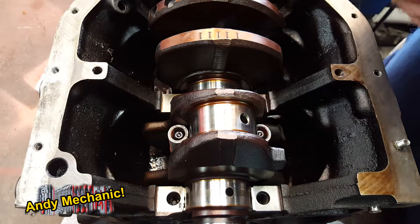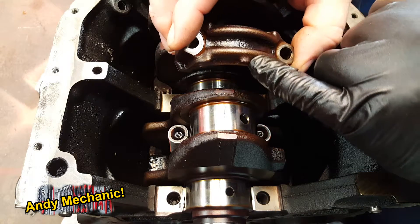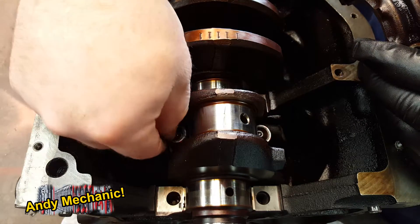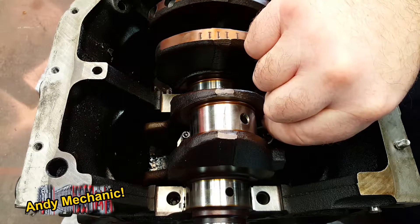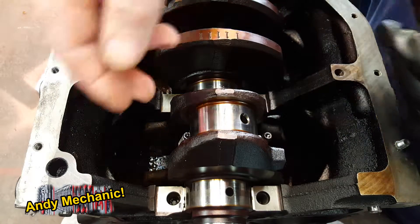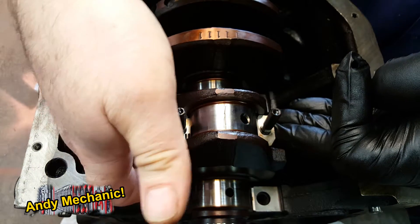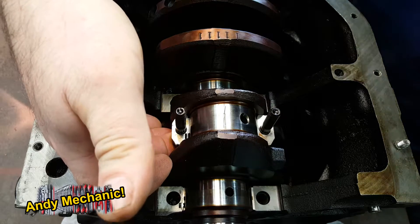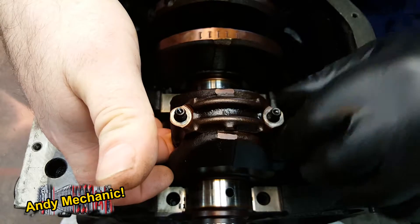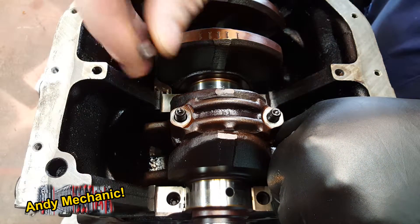Next job is to fit the cap, and you've got to make sure you fit it the correct way around. On these ones, the little lug that sticks out on the cap should be towards the front of the engine. Get rid of the protective sleeves so the bolts don't damage the journal, then bring up the conrod. So that's now in place — fit the cap very, very carefully. Cap's on.